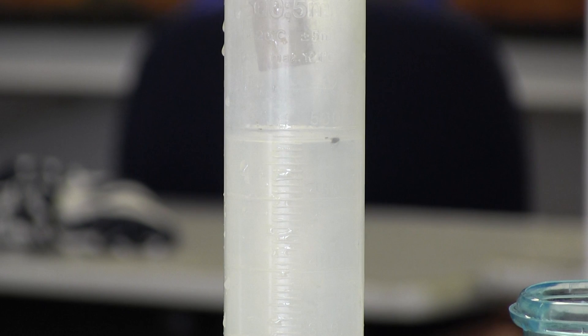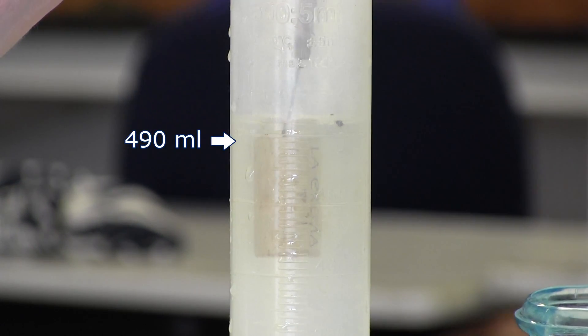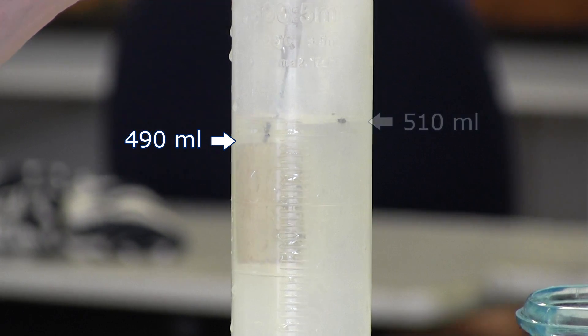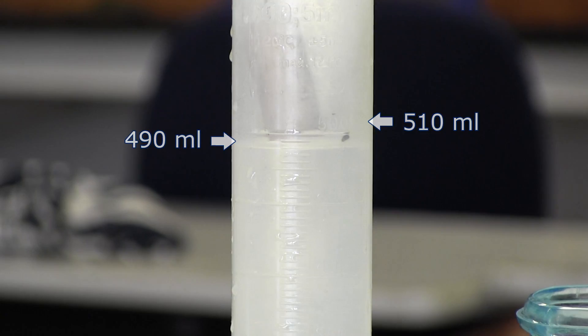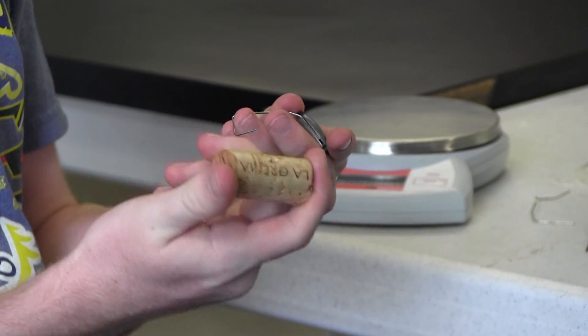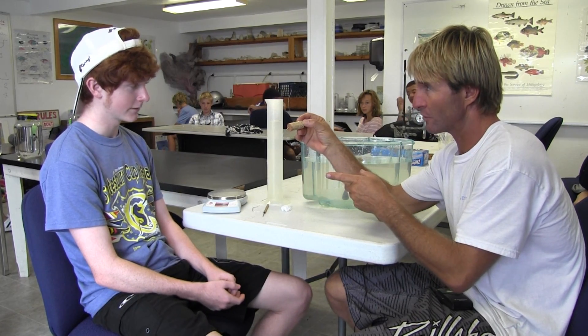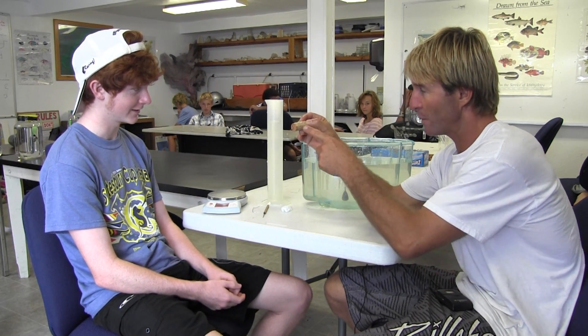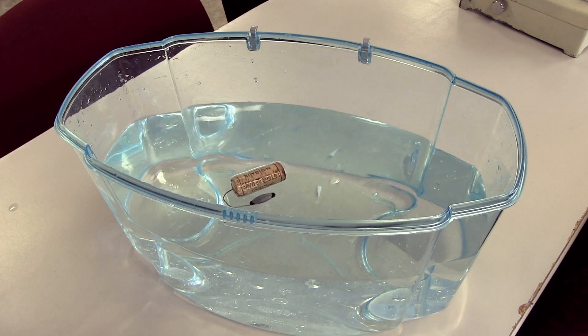Right now we have 490 milliliters of water. So let's see how much this cork displaces — about 20 milliliters. This gold bar is 10 grams and the cork displaces 20 milliliters. So what do you think — will it float or sink? It will float. So if we were able to attach this to the gold, it will end up on the surface? Yes it would. Your hypothesis is correct.